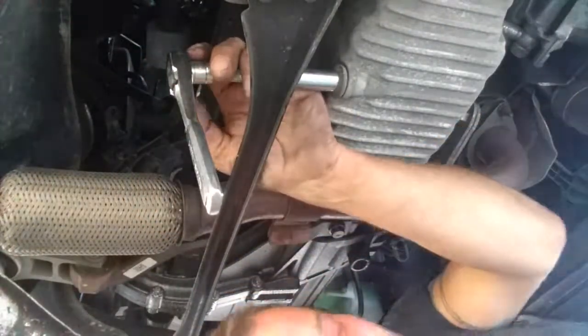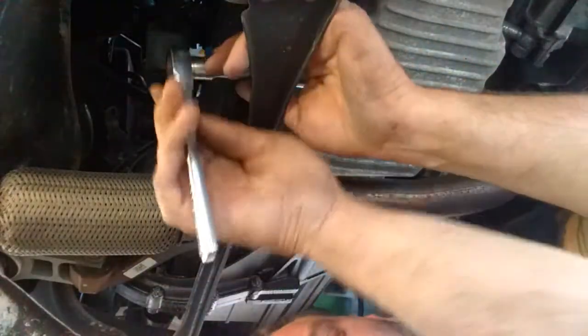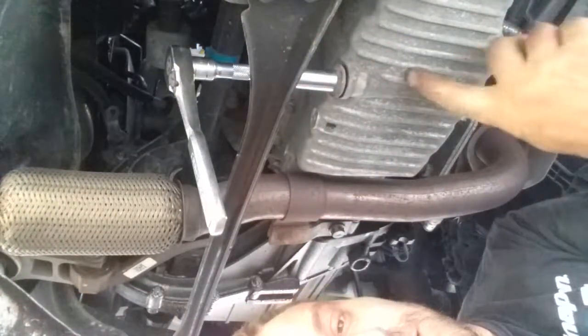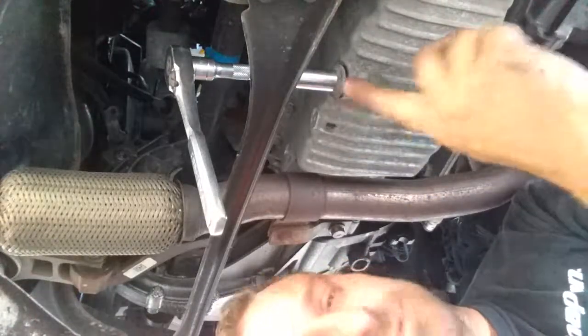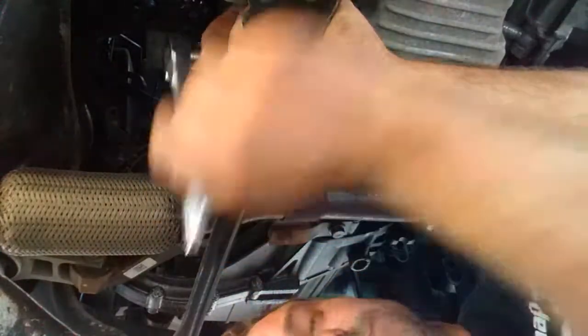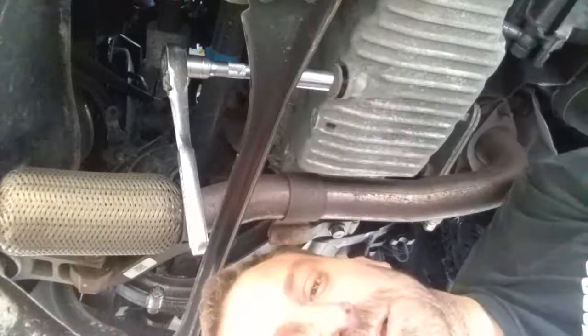I thought I was gonna have to cheater wrench it. There's no excuse for that at all. It's an aluminum oil pan, which means the threads in here are easily stripped. There is no excuse to have it that tight. I will give them that — they do self-tighten sometimes as they heat up and cool down; that's what aluminum does, so it may have self-tightened, but I highly doubt it.